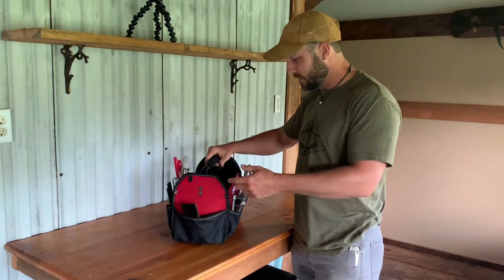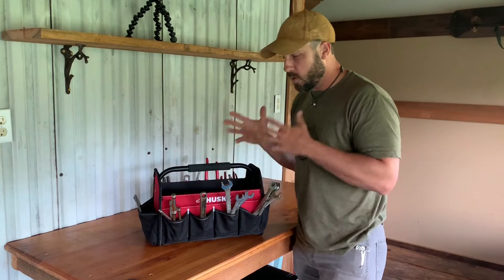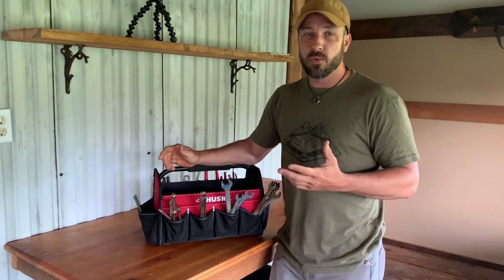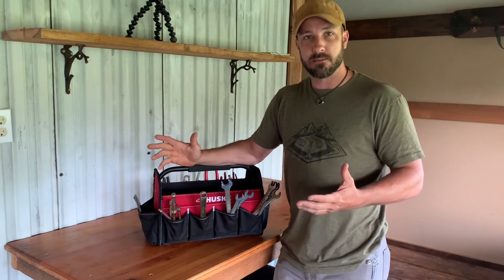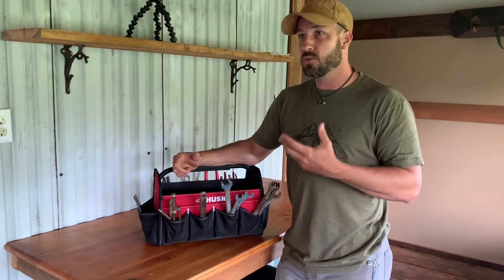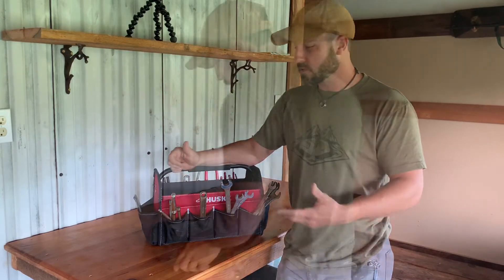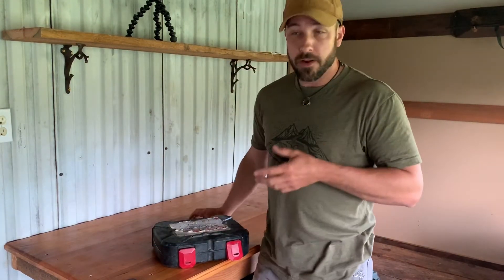This thing also takes up quite a bit of space. When I'm traveling, I don't carry every tool I own — that's just not practical. It makes more sense to carry the tools you anticipate you might need, the most versatile tools that do the most jobs. Another good option out there is buying a ready-to-go toolkit.